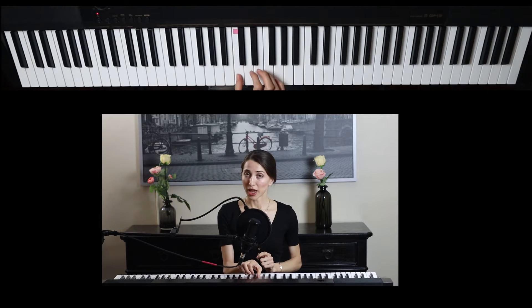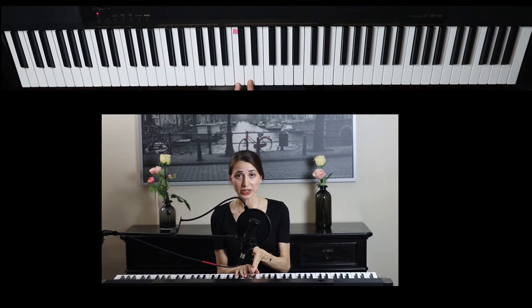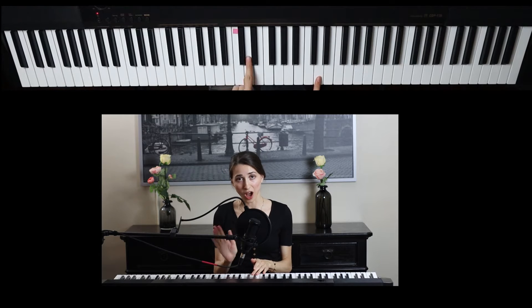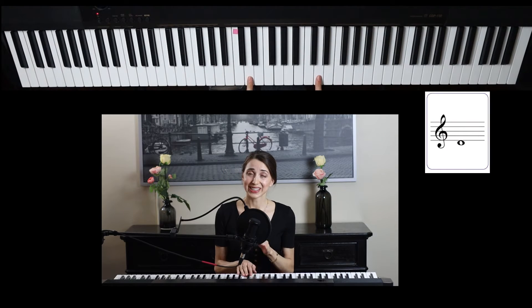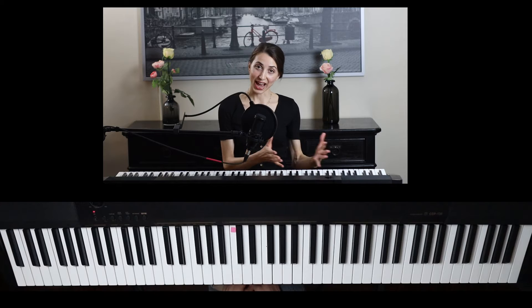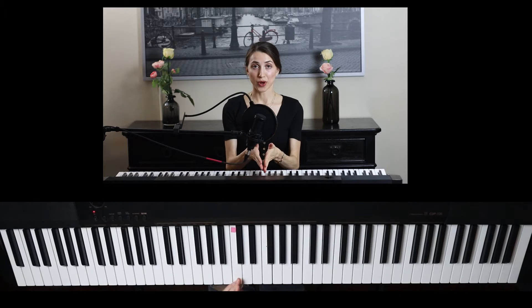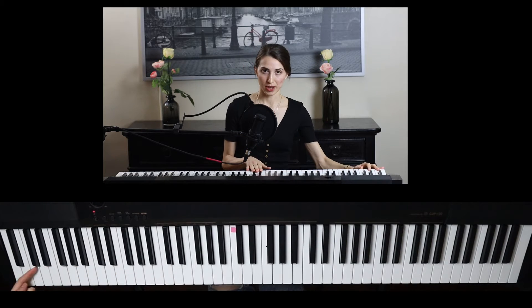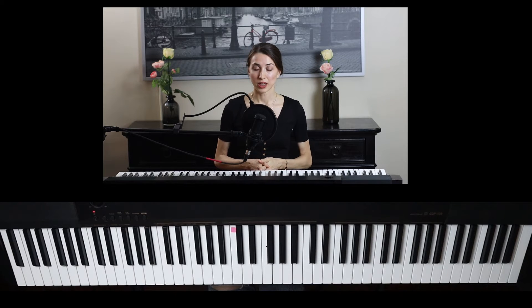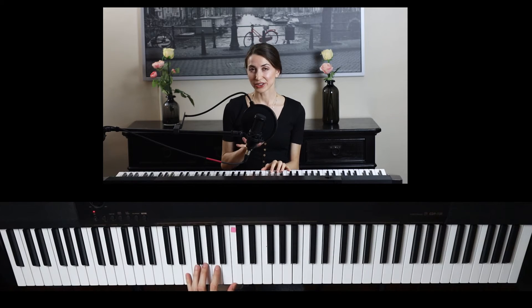Now be careful — here we have middle C. The next note is D, but it's not the same D on the fourth line. That's a higher D. The one that is next to middle C, which is the middle D, looks different. Now the bass staff, which is the bass clef side, starts from middle C all the way down the piano, and has another five lines as I mentioned in the last video — but in a different pattern.